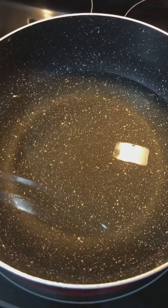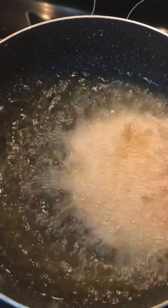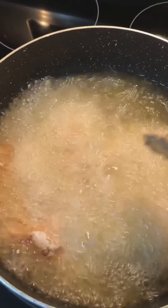Now time to fry — the heat is on medium. I'm gonna do two at a time; I don't want to crowd the pan.